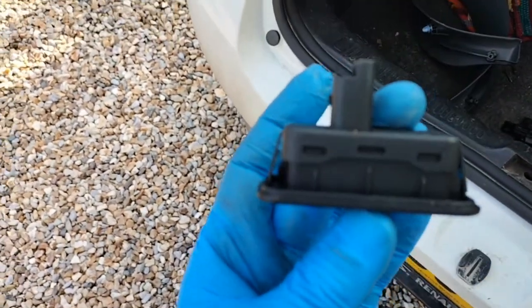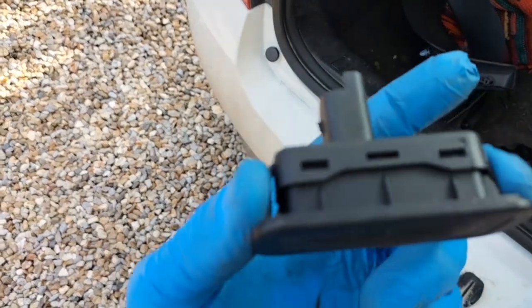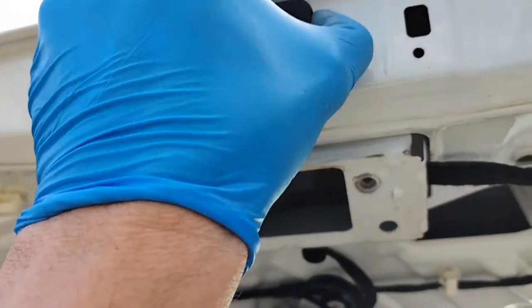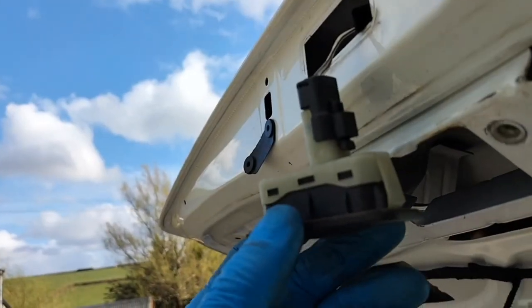The best way to get the old switch out is to show you the new one. All I'm doing is, having done the electrical connector, I'm just pushing on these two tabs here — there's one there. Then do the electrical connector.